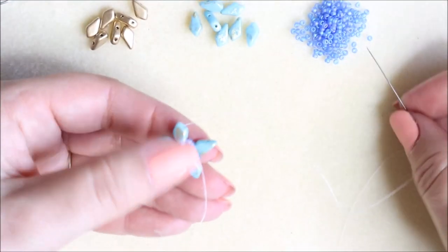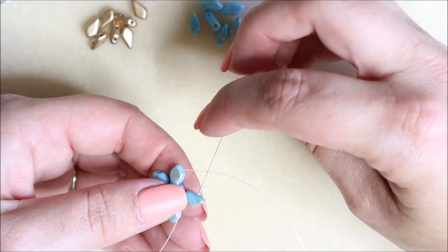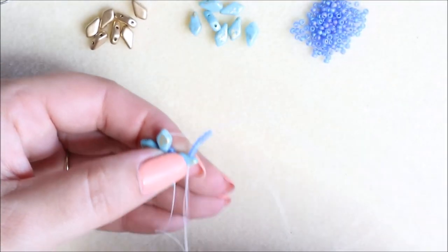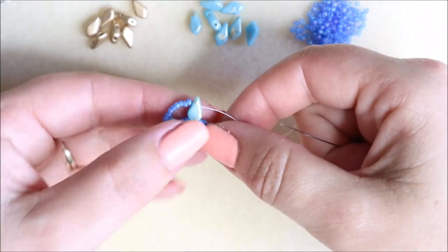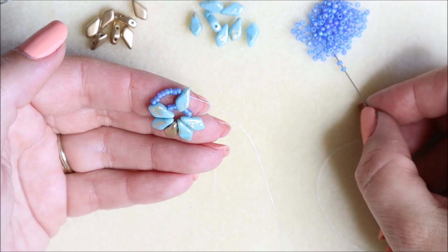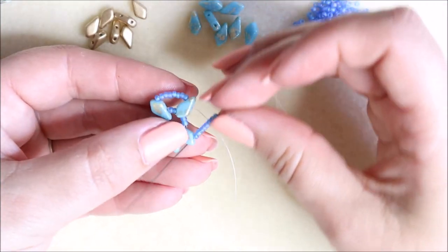Now I'm going to add eight seed beads and pop the thread through the top hole at the very top of the earring. It's going to look like it's going wrong, but don't worry — we're going to add the shape in afterwards. Holding the tail out of the way, we're going to do the same on this side: one two three four five six seven eight, and come through the top hole at the opposite side like so.